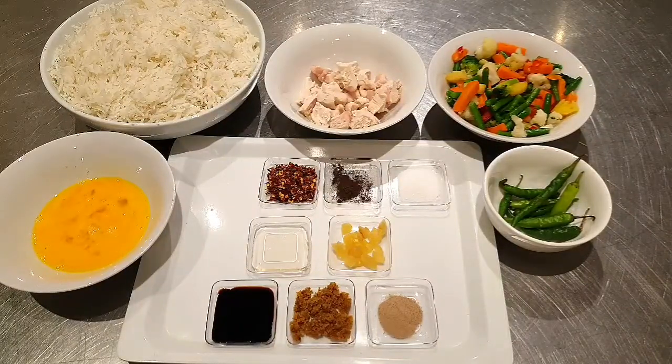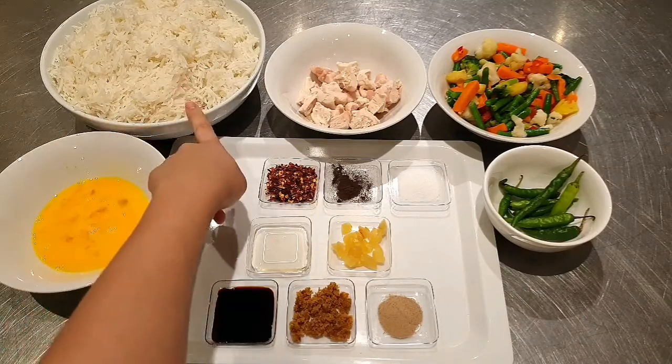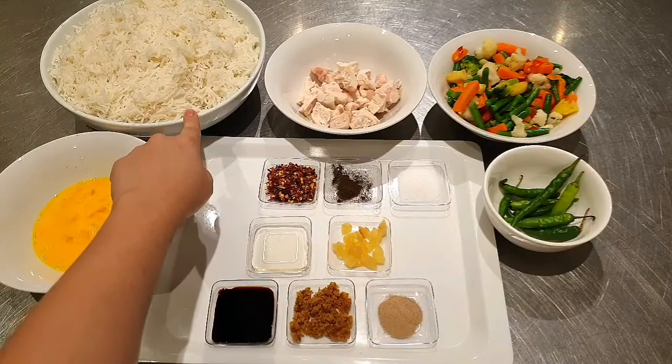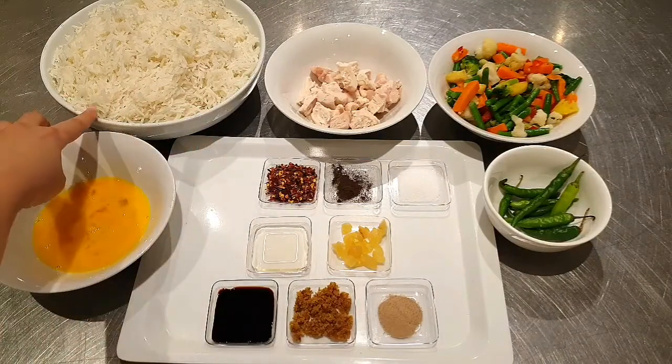Hello friends, today we will make fried rice. I have brought 2 cups of boiled rice and 1 teaspoon of vinegar so that the rice won't be sticky.